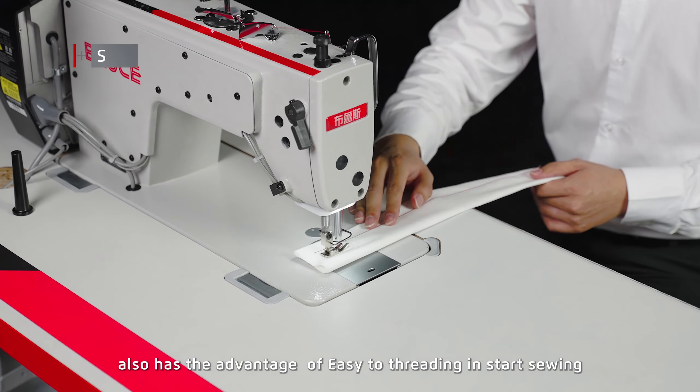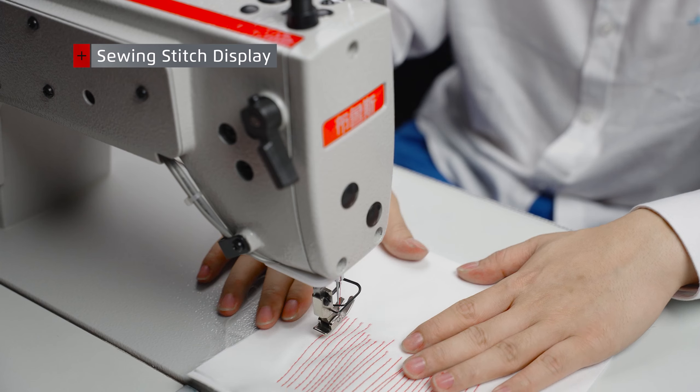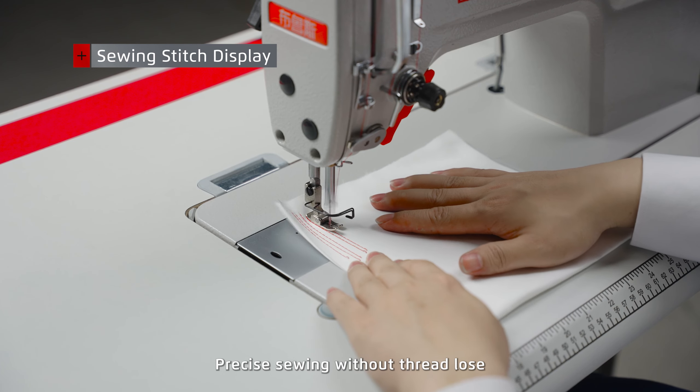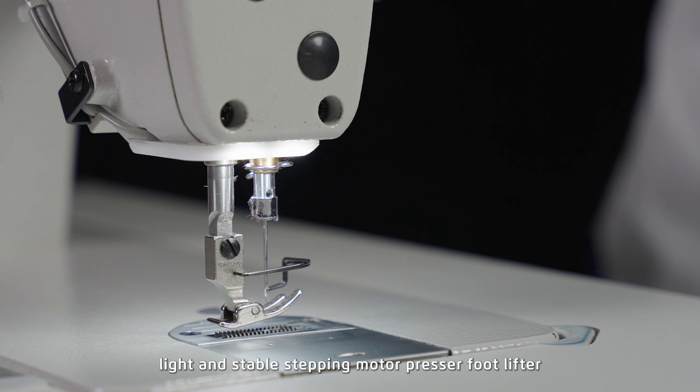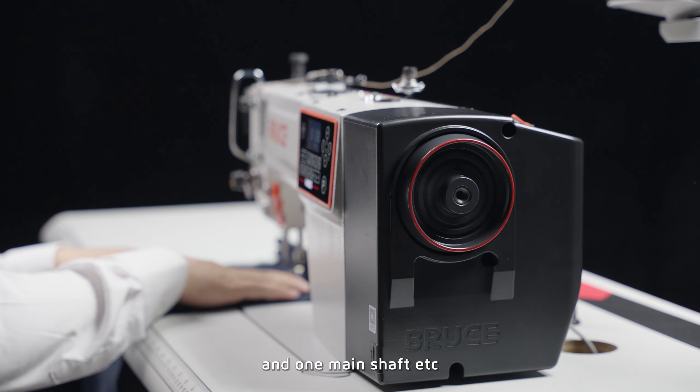The Bruce Tank 4000 also has the advantage of being easy to thread and start sewing, with precise sewing without thread loosening. A light and stable stepping motor, presser foot lifter, and one main shaft combine to give you the best sewing experience.